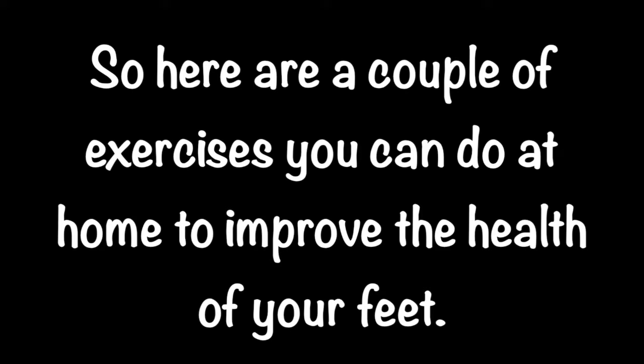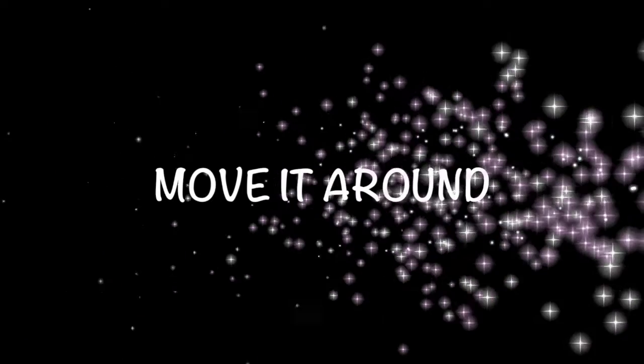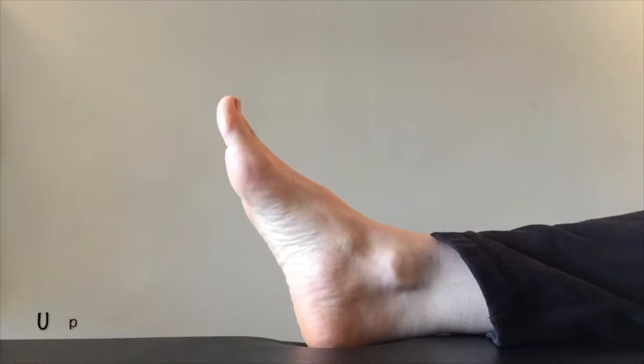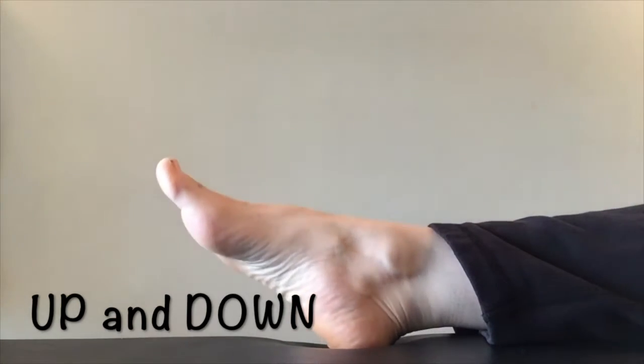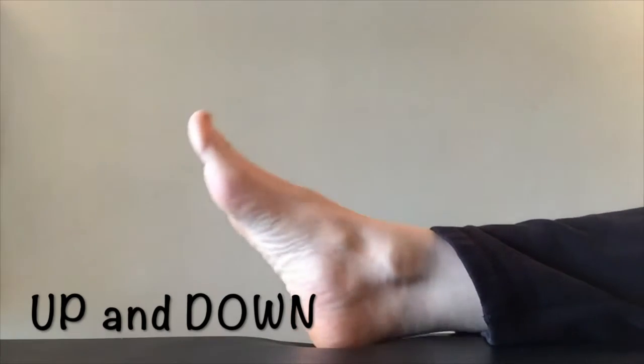Here are a couple of exercises you can do to improve the health of your feet. Move your foot up and down, flexing and extending at the ankle joint. You can do this 8 to 10 times.